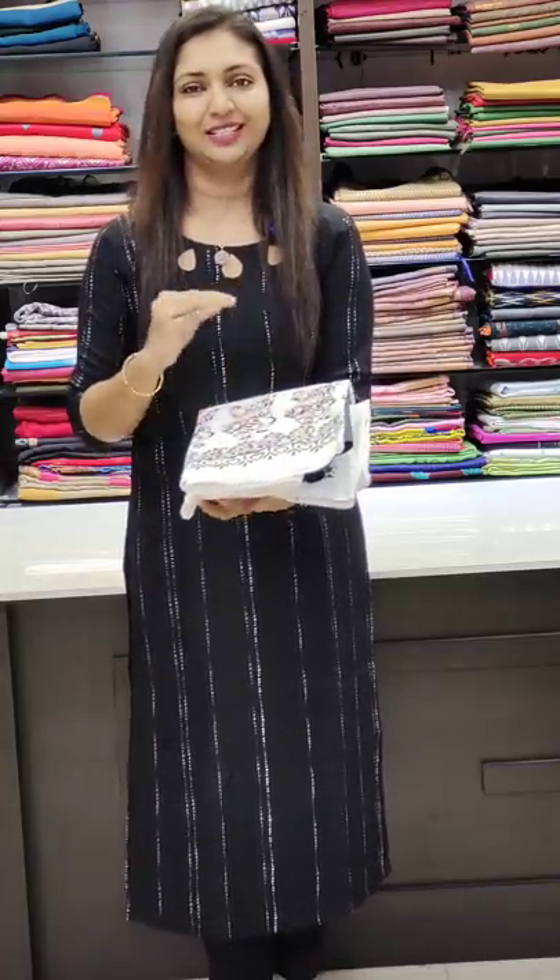Hello all, welcome to Glitz India Fashions. This is Rasinia Jumma. We have a set of pure tessers. We have a set of Pallavi Cotton. This is a traditional set.